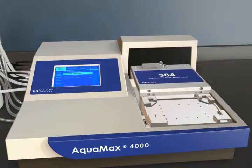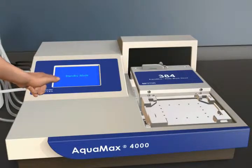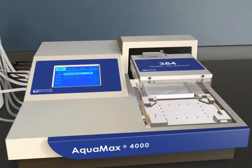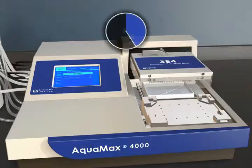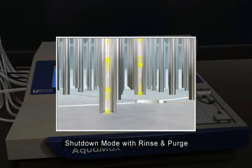The standby feature keeps the system primed and probe tips submersed in buffer for instant startup. Shutdown mode with rinse and purge cleaning features helps increase the reliability of the washer with continuous trouble-free operation.